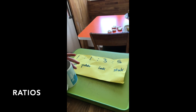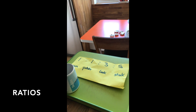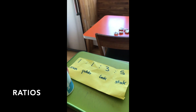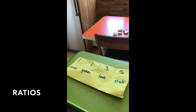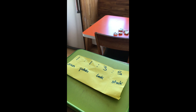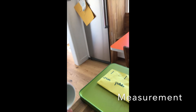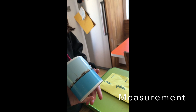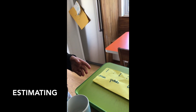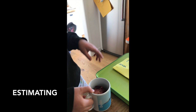Here is our recipe for leek and potato soup. So can you tell me what goes into it? Onion — okay, so we're going to use this cup as the measure. How many cups of onion? One. Yeah, okay. So do you want to take some onions and see more or less about how many onions...